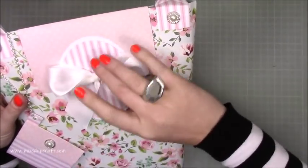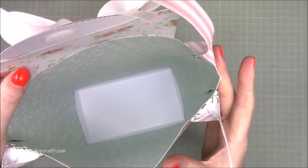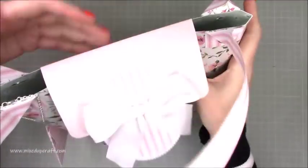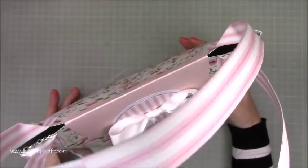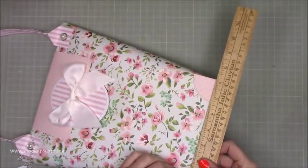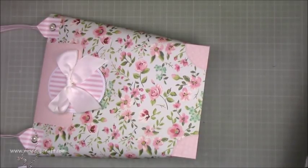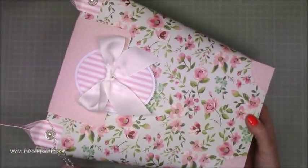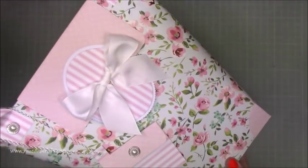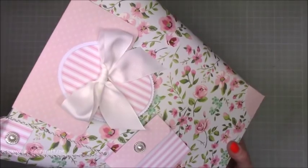I've got this gorgeous bow and just with some velcro you open it up and inside you have a really large gift bag. You've got a really large space so this fits loads in. It's 12 inches high and seven inches wide. Look at those papers — that great big bow is just beautiful. I think it'd be perfect for Mother's Day, but it would also work for many occasions. It's just a lovely gift bag.